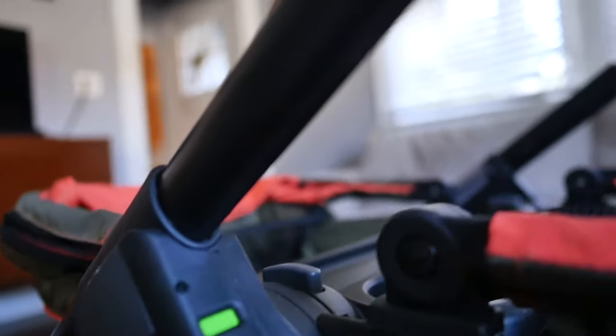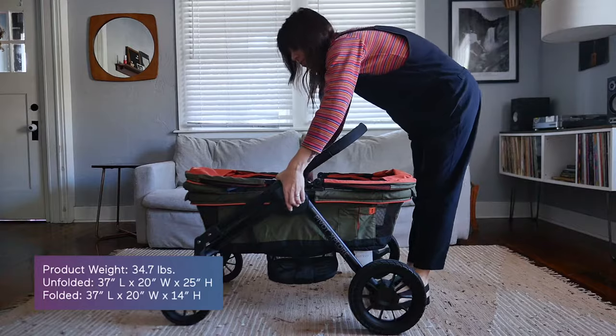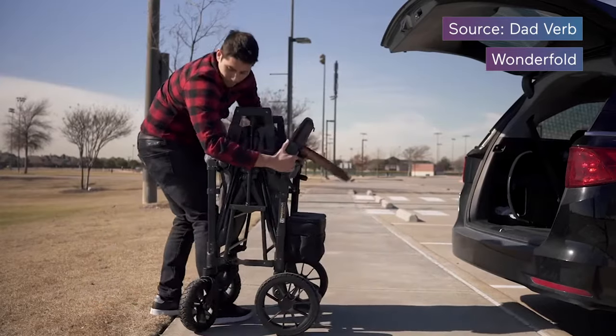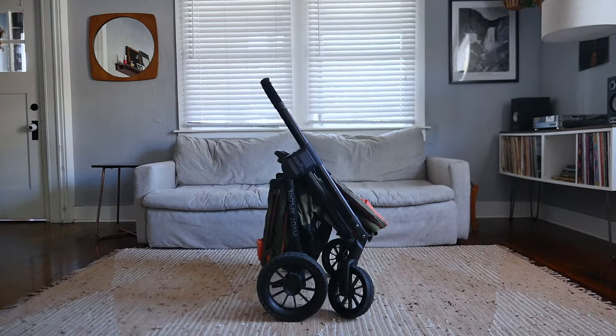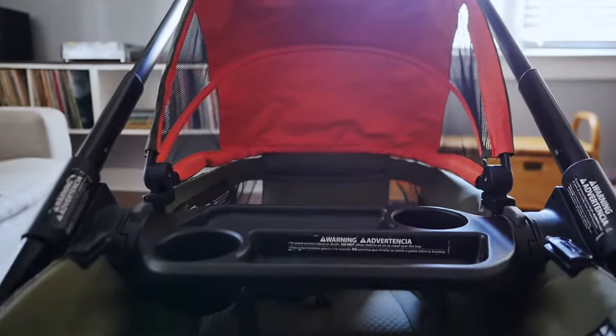The sturdy steel frame weighs in around 35 pounds, which is about the size of your average double stroller, and folding it down isn't too bad. To be honest, wagons are all a little more clunky to fold than a stroller, but compared to other wagons, this one actually folds most like a stroller, so it feels a bit more familiar. Once folded, it does stand up on its own and you can also leave all the accessories in place when folding — you don't have to take a single one off.